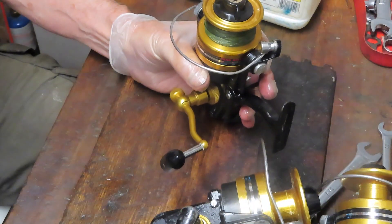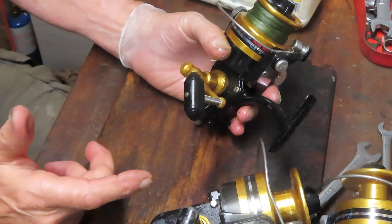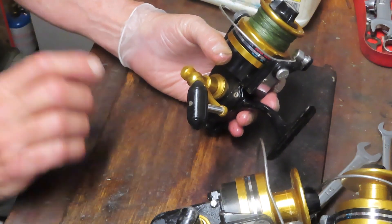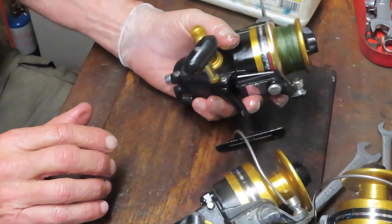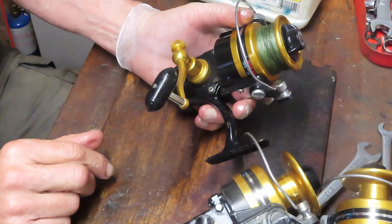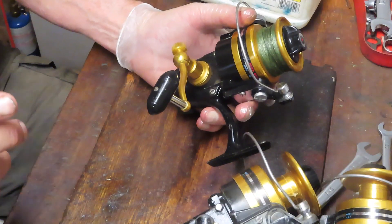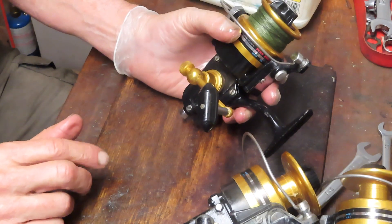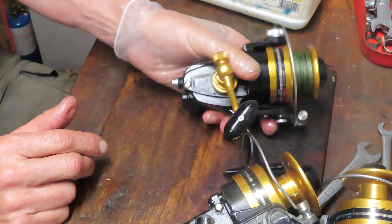That sounds like a lowercase issue, so deal with the lowercase and leave the rest of the reel intact until you identify the issue. Then you have two options: rebuild the entire reel, or simply fix the particular issue. For example, an anti-reverse that's not holding — you don't have to pull the whole reel apart. Just localize it to that anti-reverse dog or the anti-reverse clutch bearing. I make a practice of rebuilding the entire reel, but you don't have to, particularly if you're in the middle of fishing season with a trip coming up and you'd rather have it working.